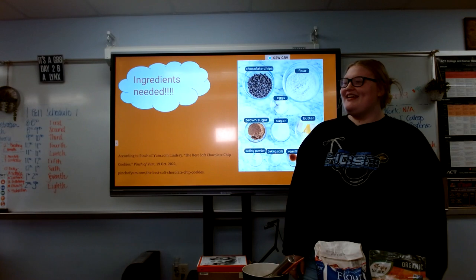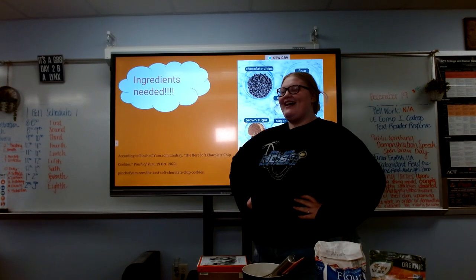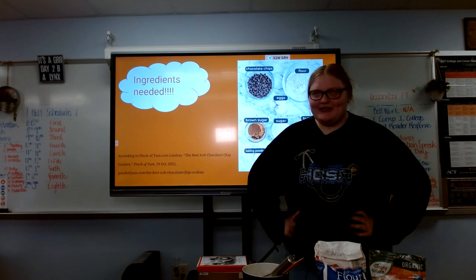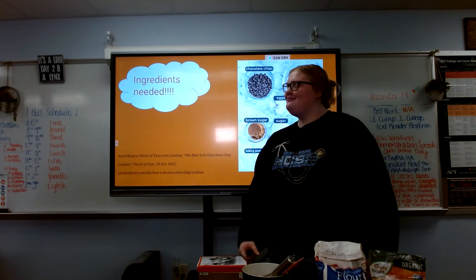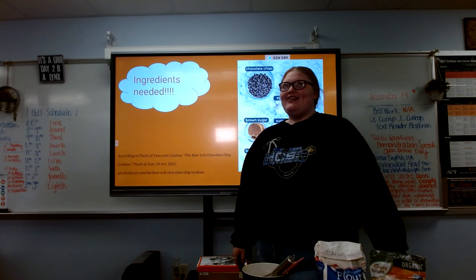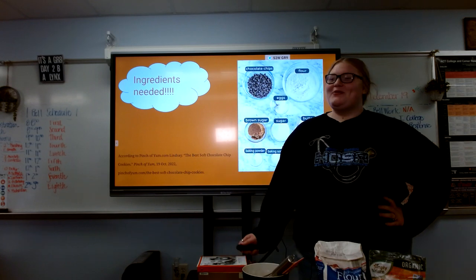Some of the ingredients you're gonna need are chocolate chips, flour, brown sugar, butter, eggs, baking powder, salt, and some more things.